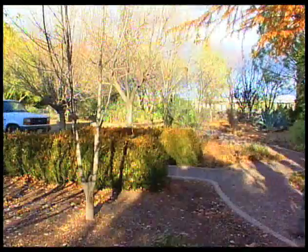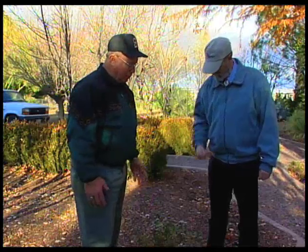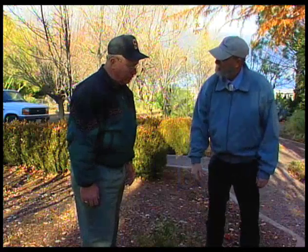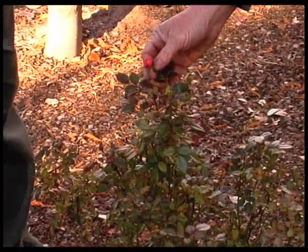We get questions about roses all over the state. One of the questions asked of all the county agents is, when do I prune my roses? We get a different answer here than we do in northern New Mexico. Roses here are pruned usually around the latter part of February, and our last freeze is usually around the first of April. So it gives the plant a chance to get some growth back on and bloom before the hot weather really moves in.